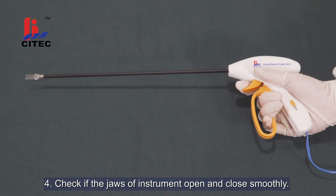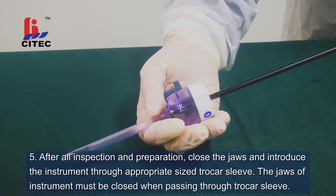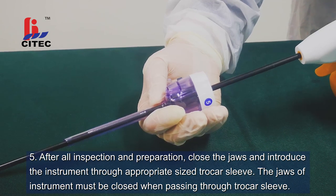Step 4. Check if the jaws of the instrument open and close smoothly. Step 5. After all inspection and preparation, close the jaws and introduce the instrument through the appropriate sized trocar sleeve. The jaws of the instrument must be closed when passing through the trocar sleeve.